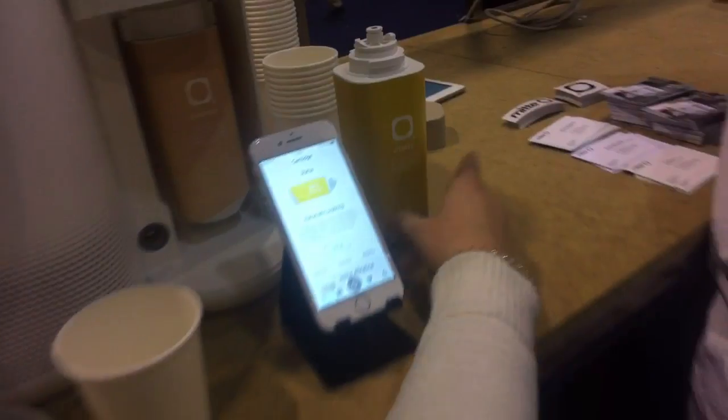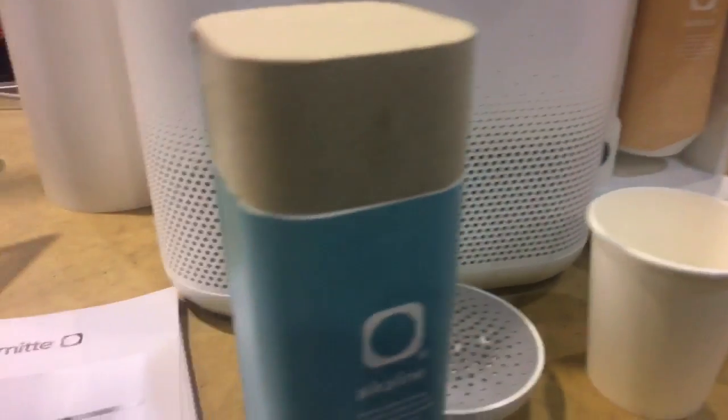So what is included with the Miete — what can it all do? Basically there are two things you can do: first purify your water, and then enhance it with different minerals. We have three different cartridges to choose from, so you can create different kinds of mineral water. Here are a couple of these — we have Vitality, Balance, and Alkaline.